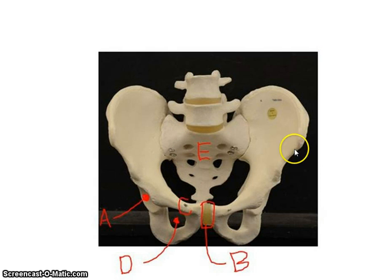Now looking at both os coxae together, we have the acetabulum, the ischium, and the pubis bone on each side. Between the two pubis bones is a joint called the pubic symphysis. This opening here is called the obturator foramen, and on this you can also see the sacrum and part of the coccyx.